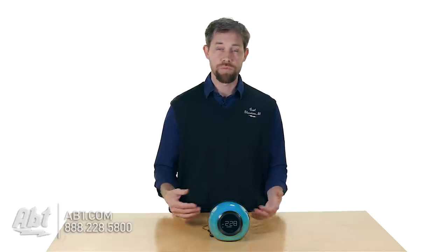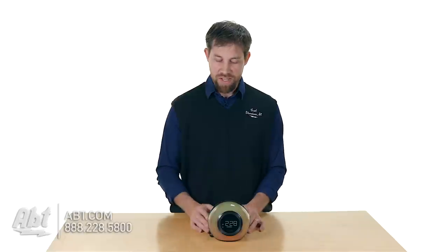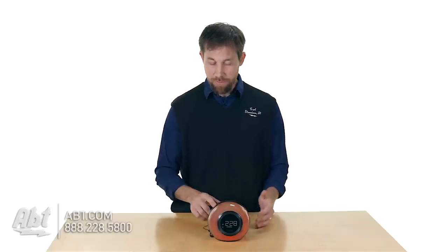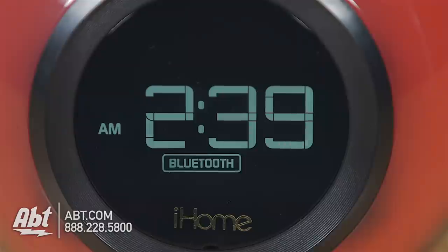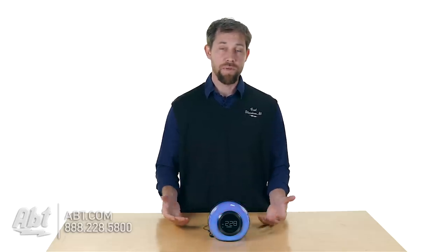If it's in a really dark room, sometimes it can be a little bright — turn it down, make it a little dimmer and it'll look really nice. Otherwise, you have your power button and then a mode button. You do have Bluetooth built into this one, so if you have a Bluetooth-enabled device, you can hook it up to this and play your music back wirelessly through Bluetooth.